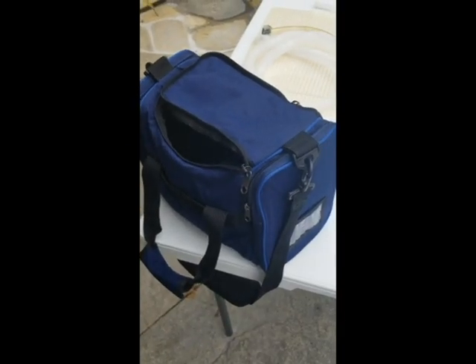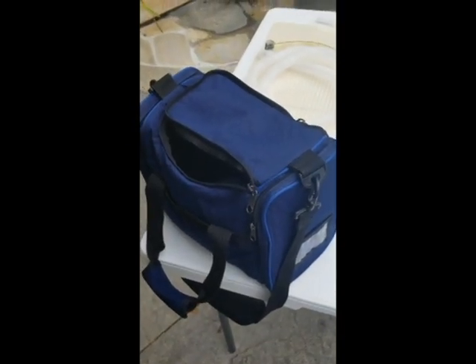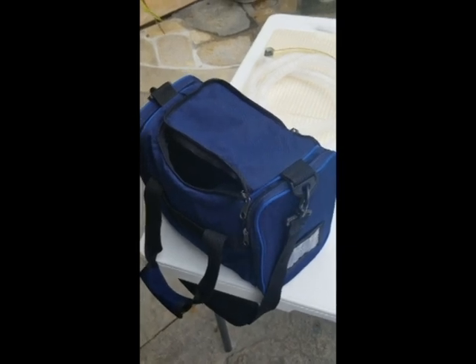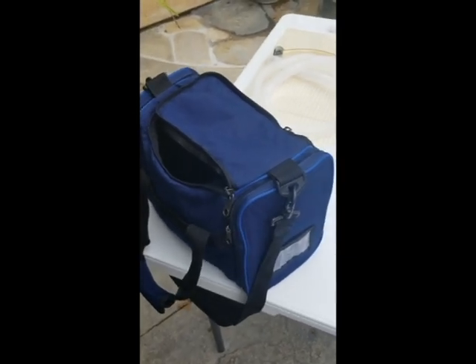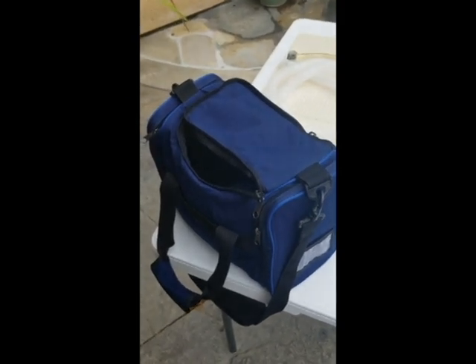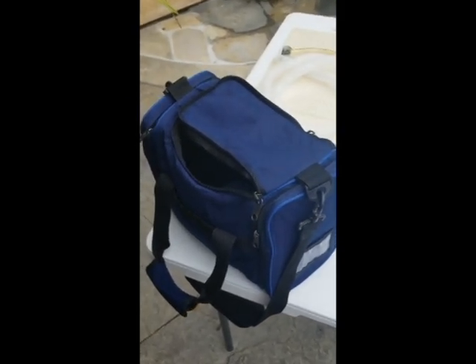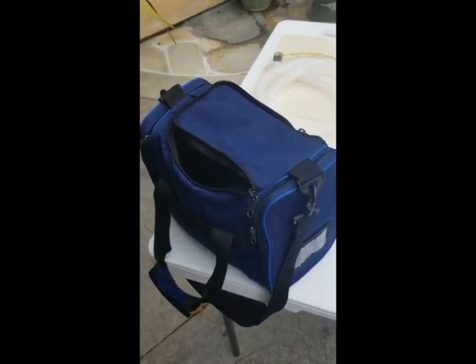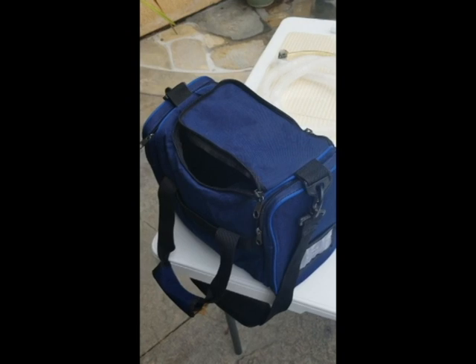You'll also need something to encase everything so you're able to move around without holding all kinds of components in your hands. I just grabbed a regular old tote bag — this one is designed for the CPAP machine I showed you earlier, but I think anything will work as long as it fits all the specific components.